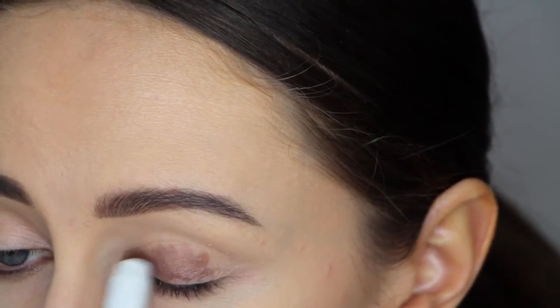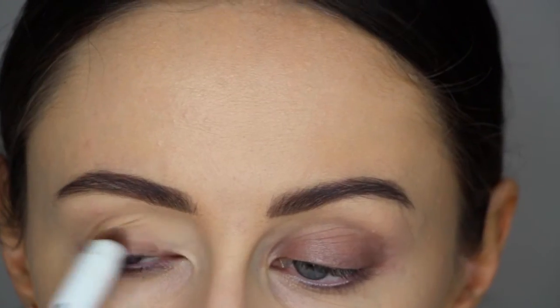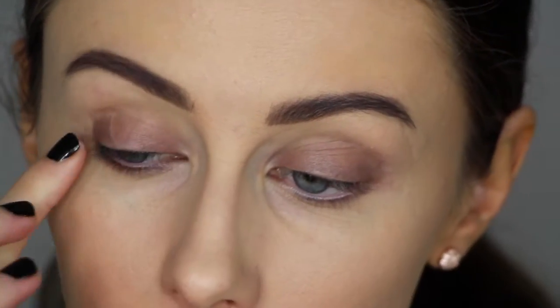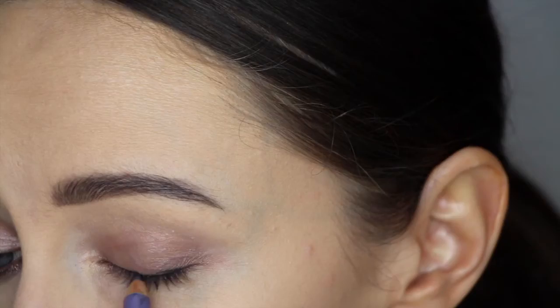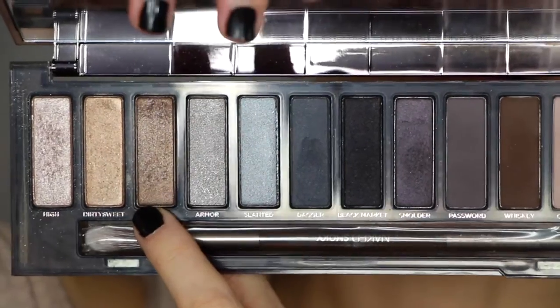So following this I'm grabbing a NYX Jumbo Eyeshadow Pencil in the colour 609, applying it all over the lid and patting it in up to the crease. Next I'm using a MAC black eyeliner to line the upper lash line.